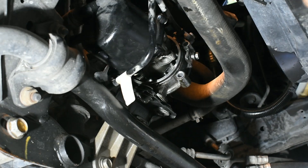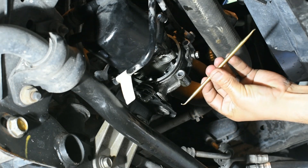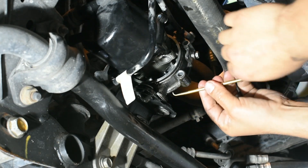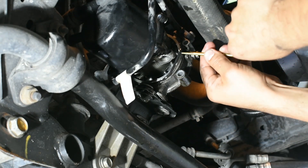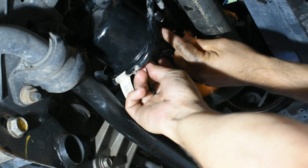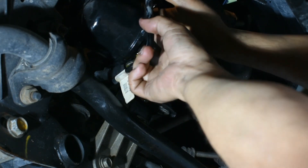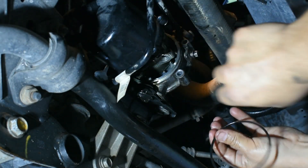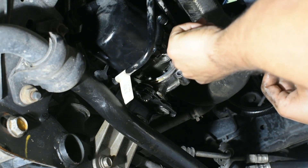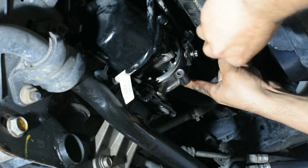We need to remove that gasket. If you have one of these tools with two pointy ends — used to remove gaskets — it's going to be very helpful to remove this gasket. Go around it and pull it out. There it is. So this is the old gasket. In my case, the part that was leaking was right here on this one, but we'll replace the other one anyway to have everything new.